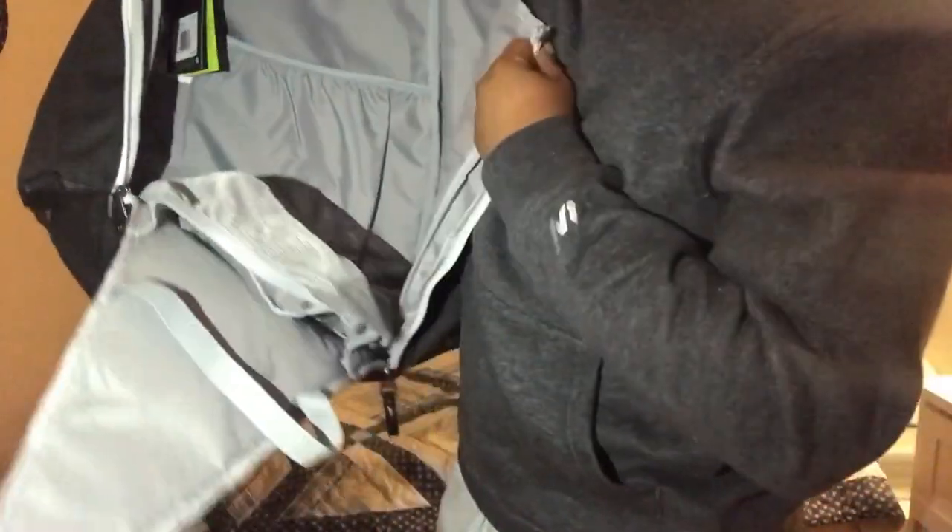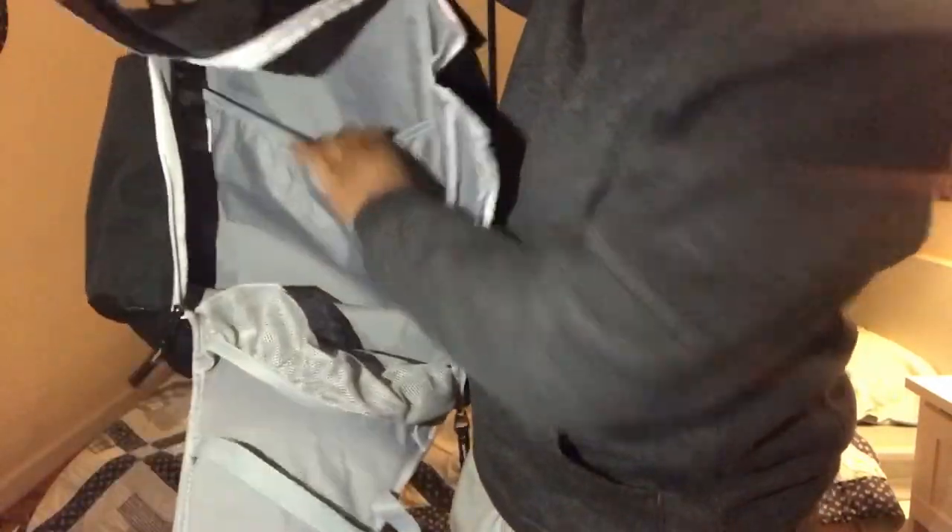How you open this book bag is pretty easy — just like that. As y'all can see it's pretty big in there, and that's also one of the main reasons why I got this. Look at that — it's big. You can put your basketball shoes right here, and there's some more pocket space down here where you can put whatever you want.